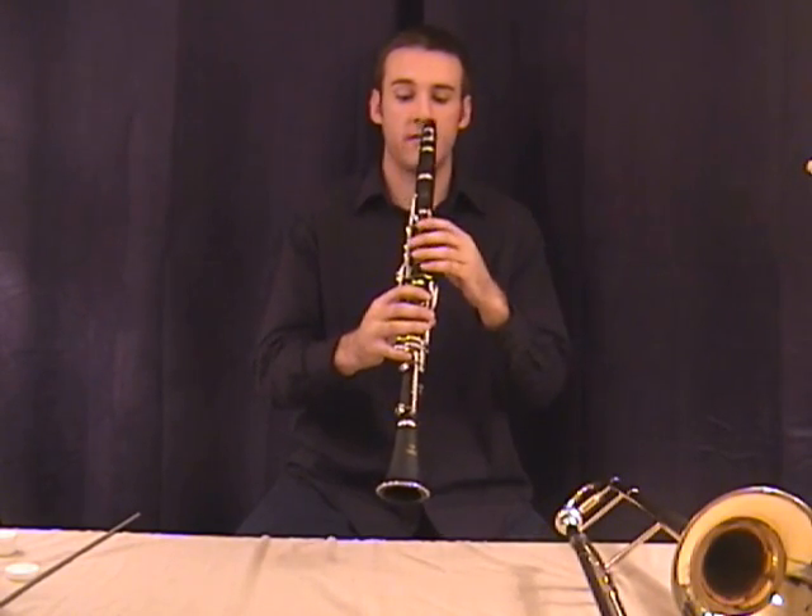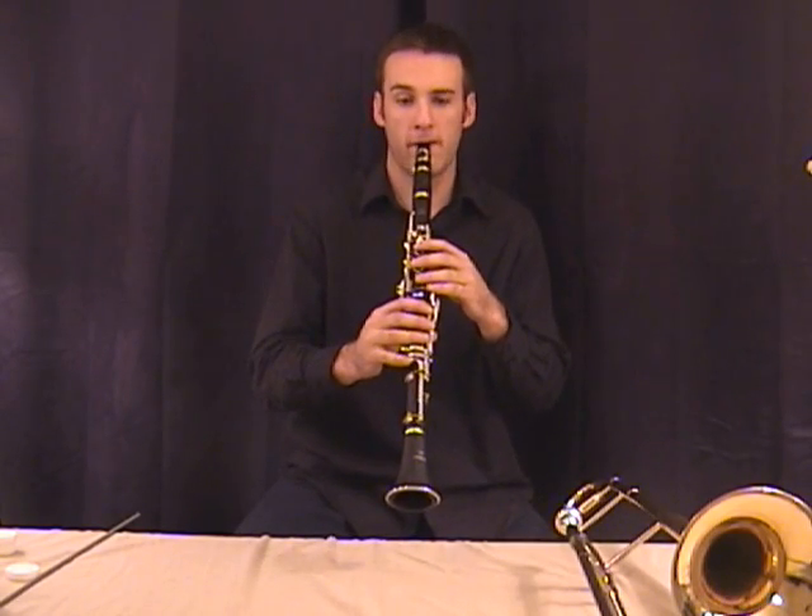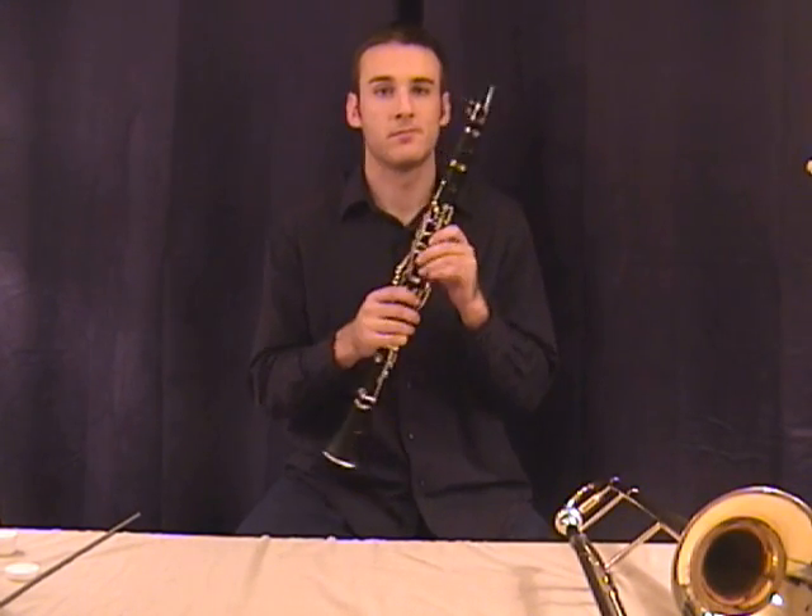Here's the G. It's open — it's nothing. Don't send your hands on vacation. Still keep them there, ready to play.